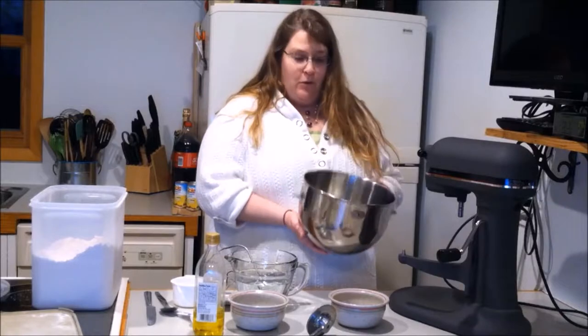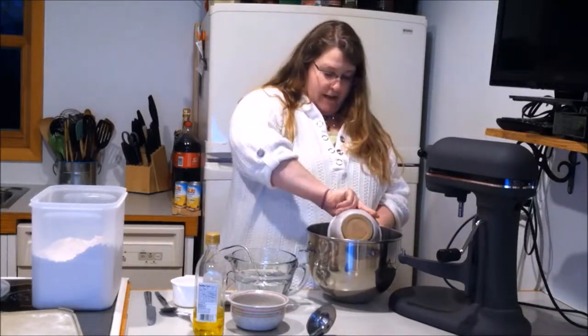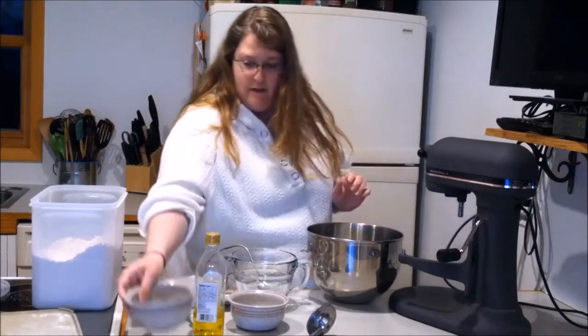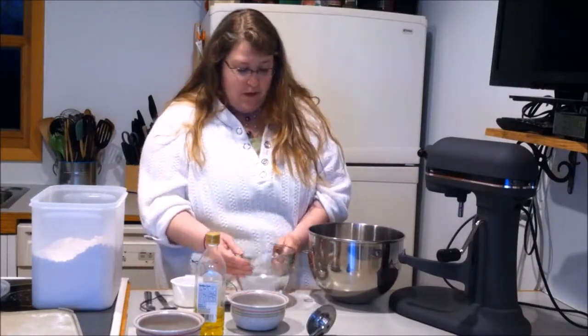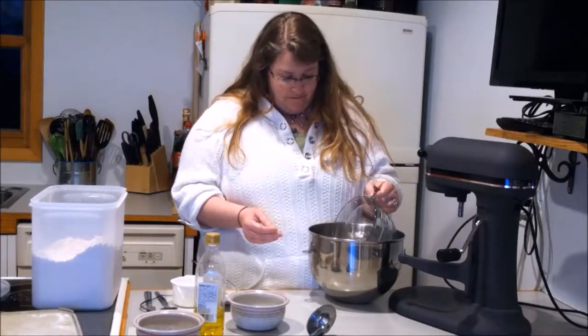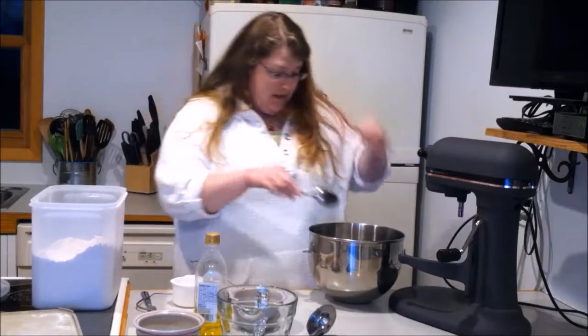So I warmed up my mixing bowl. We're gonna add our two packages of yeast and our two cups of warm water. The temperature is supposed to be in between 105 and 110 degrees. Now I'm just gonna break up the yeast.